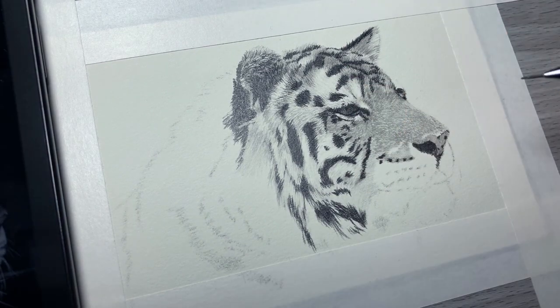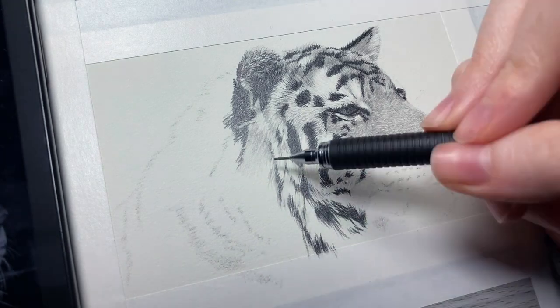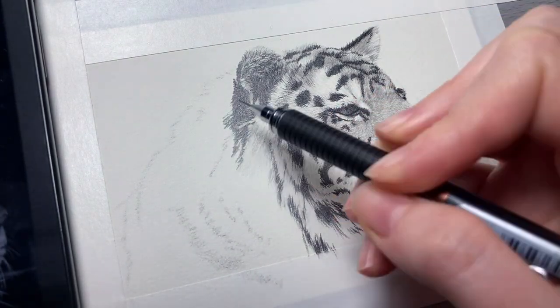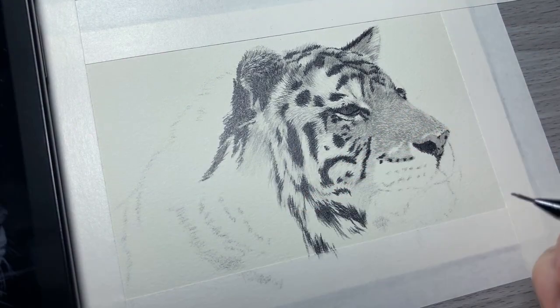So I am back to using a 4B to fill in some more of those sketch shapely shadow bits so that I don't lose those once I start filling in with the lighter shades.